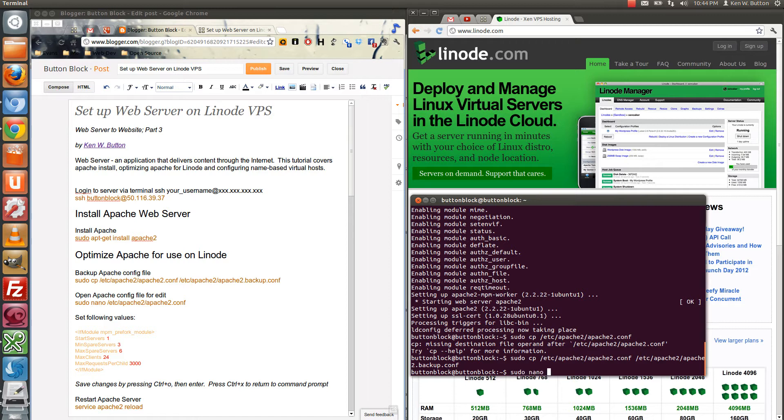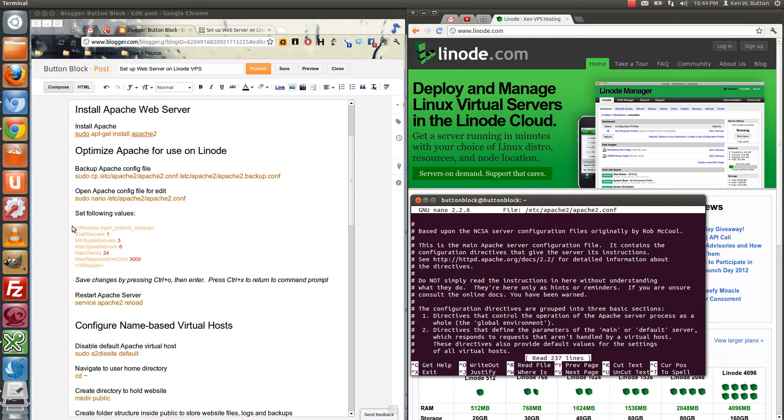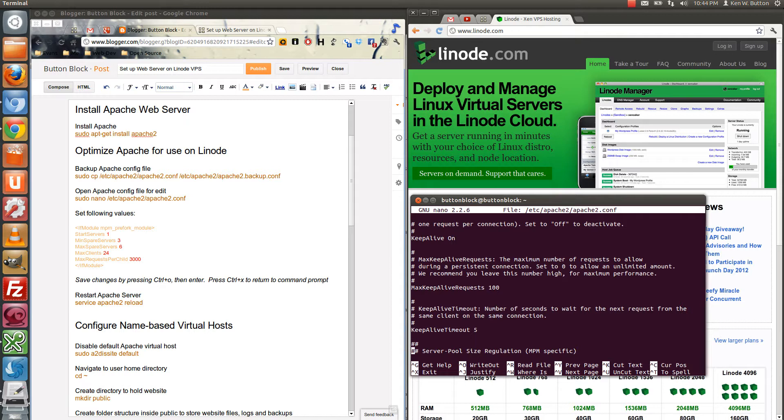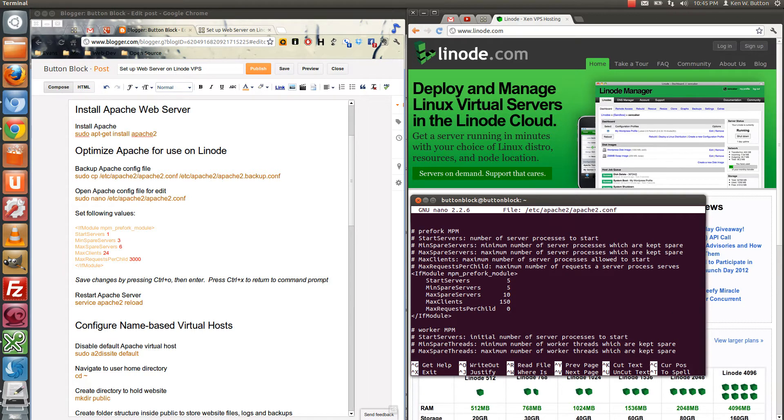Now let's go ahead and nano into the Apache 2 configuration file. What we're looking for here is we want to set these values as I have them here, and the numbers we want to change are in red. So we'll scroll down until we find that section. There's the prefork. We see that start servers is set currently to 5, and we want to change that to 1. We'll change minimum spare servers to 3, and max spare servers to 6, with 24 max clients and 3,000 max requests per child.